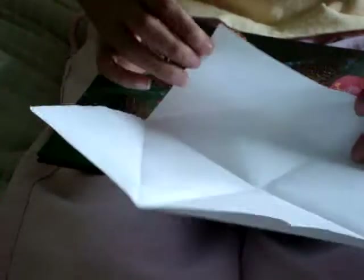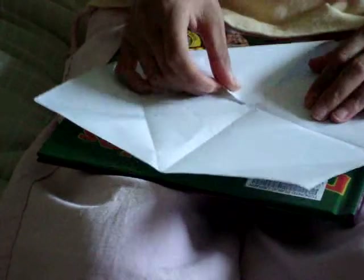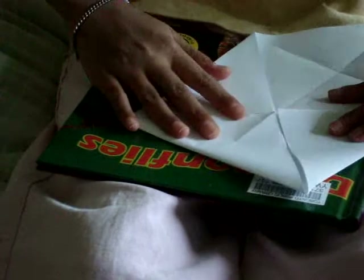Each of the four squares has a corner, and each corner you will fold all the way into the middle. When you're done doing that, it will look like this.